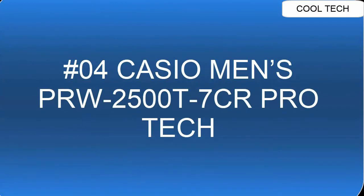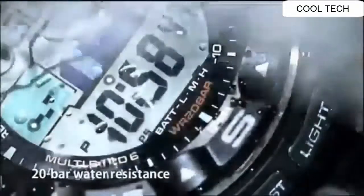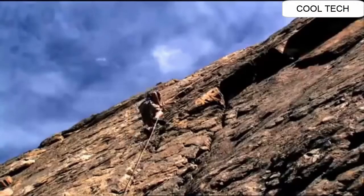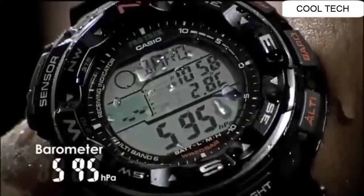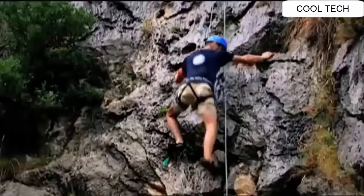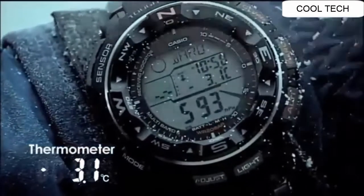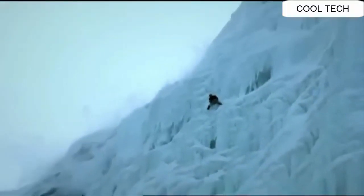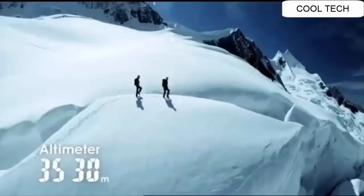Top 4. Water resistant depth is 200 meters. Chronograph display watch. Solar power function, multi-band atomic timekeeping. Duplex LCD display watch.